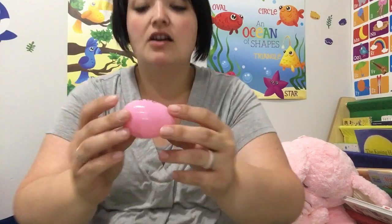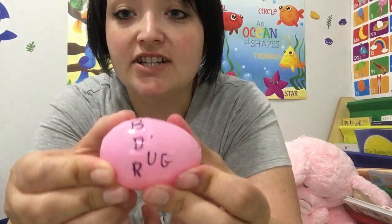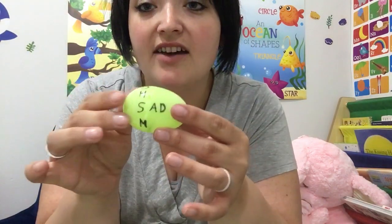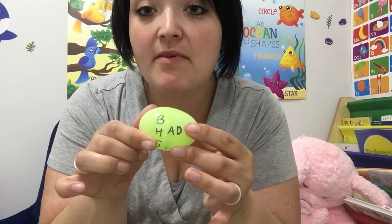Our pink egg is going to be the rhyming word 'ug.' The ending is U-G, and the beginning letters are R, D, B, H. So let's see what rhymes with rug — rug, turn it — dug, bug, hug. Very good! This one is 'ad' — so we have mad, sad, had, bad.